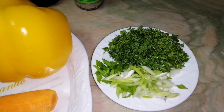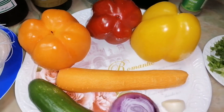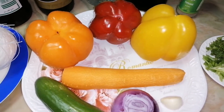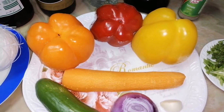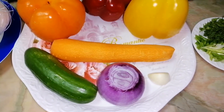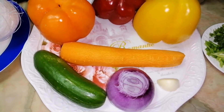You can also use coriander leaves if you want. Also I will use 3 types of bell pepper — I take a different color for it to look nice, and from this I will use only half from each one. And then I need 1 carrot, 1 cucumber, 1 onion and 1 garlic.